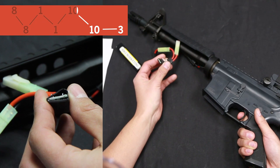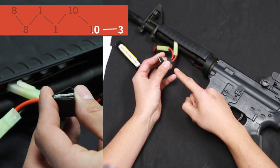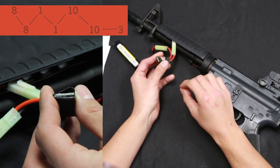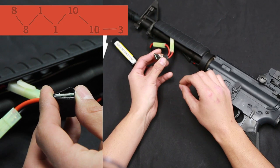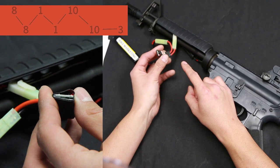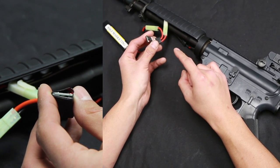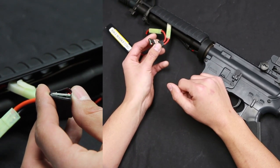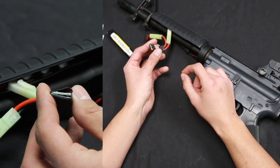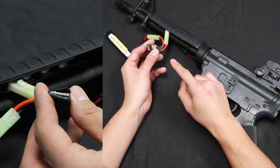Now we're pulling the trigger ten times: one, two, three, four, five, six, seven, eight, nine, ten. It's going to confirm that we pulled the trigger ten times, wait, and then blink three times quickly, confirming that the command was entered and saved, then go back to its normal function. What I did — and why I pulled the trigger ten times — is that is setting how long the sniper delay is going to be. Each one of those ten trigger pulls is going to be point two seconds, so essentially ten times point two gives us a sniper trigger delay of two seconds.